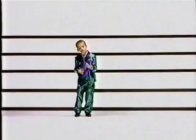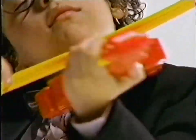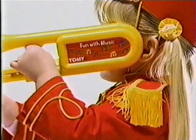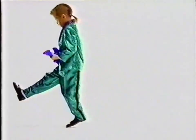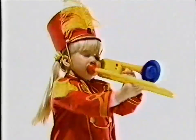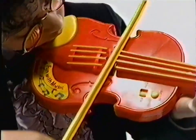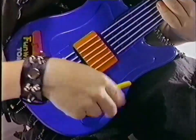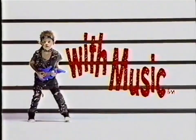How would you like to be a star and have a lot of fun making music of your own? Now you can with Fun With Music from Tomy — three different musical instruments that let you strum, slide, and play as slow or as fast as you want. They're a lot like the real thing, only easier. Fun With Music from Tomy.